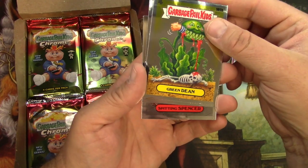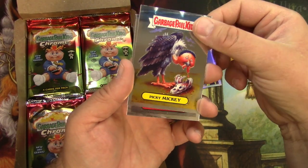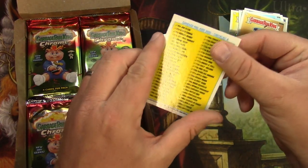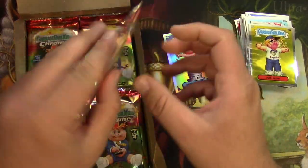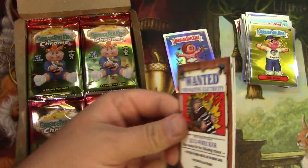Green Dean — the yellow throws me off. I think that's just the background of the original card. It's a fellow co-worker. Picky Mickey, Spitting Spencer — that's a new one. And a Joe Blow. So at least I've got two of the starters for this set. Put them in a binder and enjoy them after that.